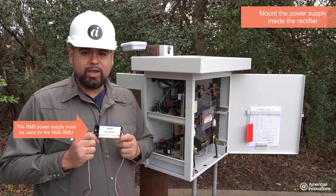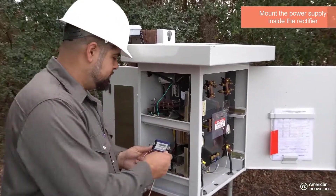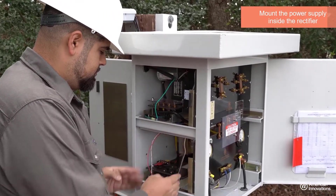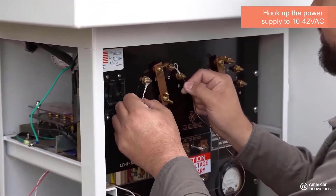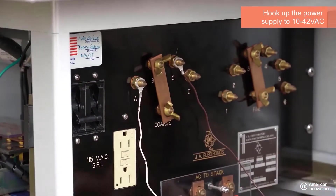Find a suitable mounting location for the power supply. Connect the input of the rectifier to the voltage source that you identified on the secondary taps.